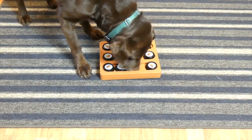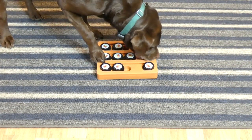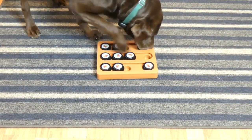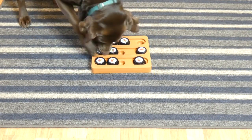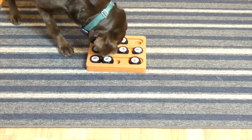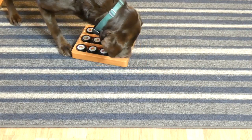We live in Maine so in the wintertime it gets really cold outside, and there are some days where we can't spend a lot of time outside. This gives them a little bit of physical activity and the mental stimulation for when they get bored in the house. It's great for rainy days, dogs that live in apartments, or if you just have a really busy active dog that needs a little extra play time.